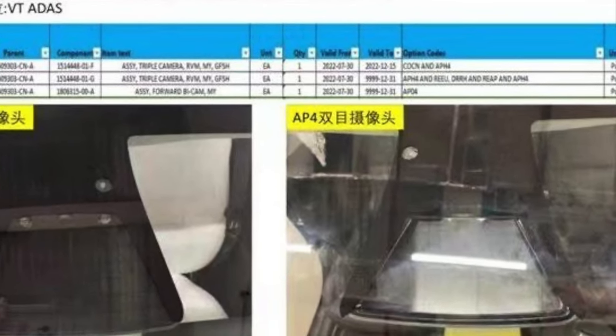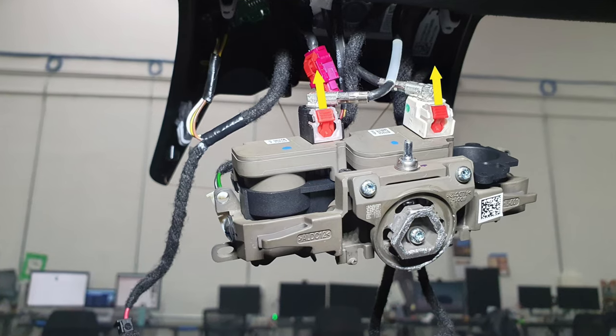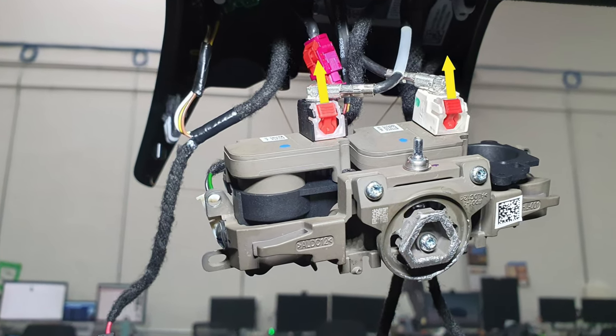Moving on from my displeasure with the design, let's talk about some of the leaks and things we were expecting from recent documentation. Just about a month ago, we had a leak from China internal documentation showing they were transitioning to two cameras instead of three. However, there have been a couple of other details that leaked but haven't been seen on the vehicles themselves. There should have been a small fan used to cool down the new sensors — it could be tucked inside the unit and we're just not able to open it up from the service manuals provided.